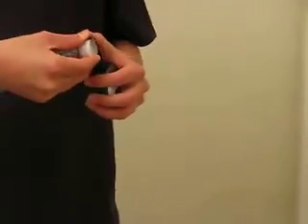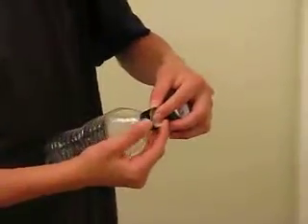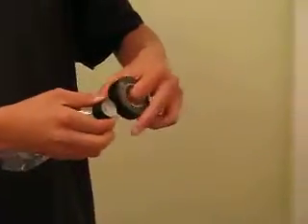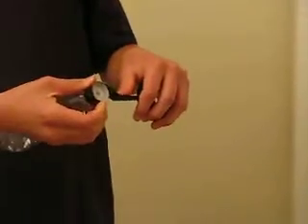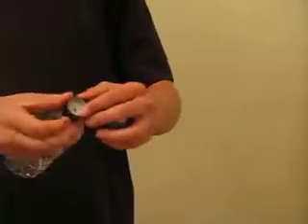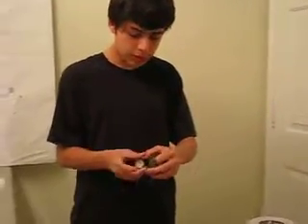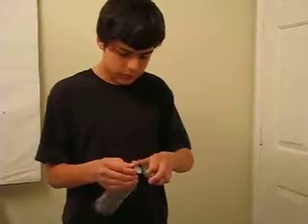Then after that you just roll the tape around, and while you're doing it you have to press against it so that way it's going to stay in place. You do it several times, keep pressing, and then after you do it several times you just cut it off.